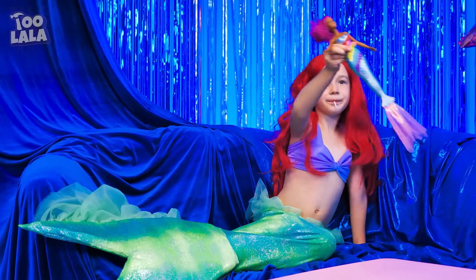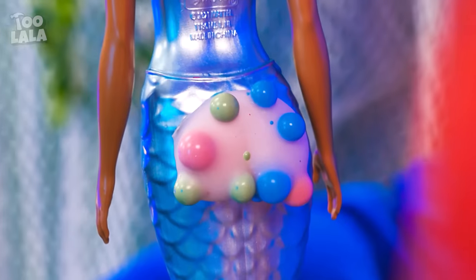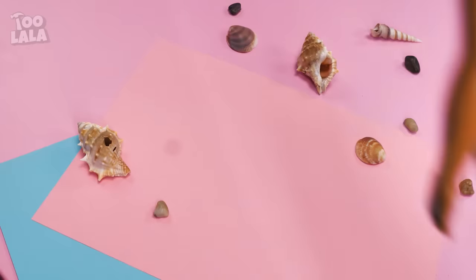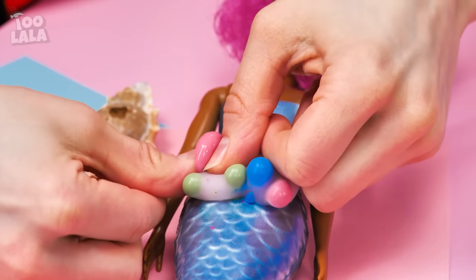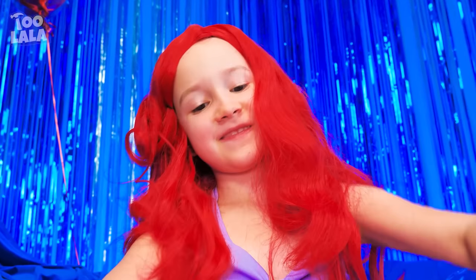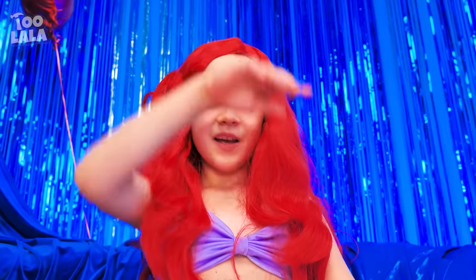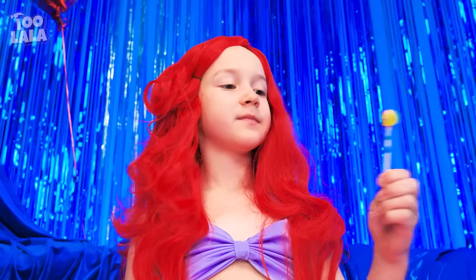My pretty doll! All that sea salt gave the mermaid doll butt pimples! They don't look very nice! I want to pop those butt pimples! Here I go! Except it's giving your lollipop some extra flavor! Phew! That was tiring! I want to finish my lollipop now!